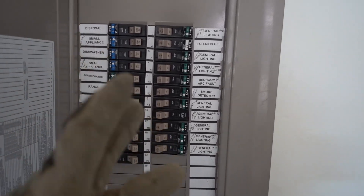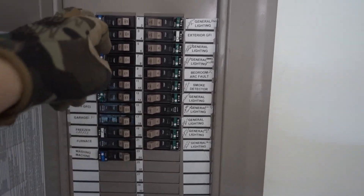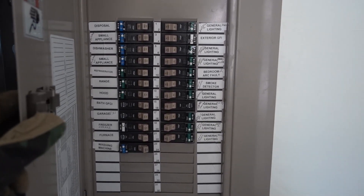So far I've had to replace three of these breakers. Luckily one was under warranty, one I called somebody out for, and this is the third one that I did myself. If you guys aren't subscribed yet, make sure you subscribe.